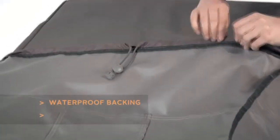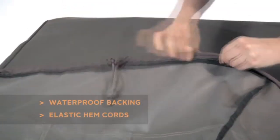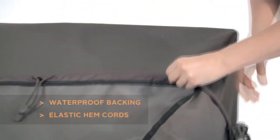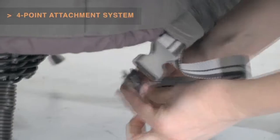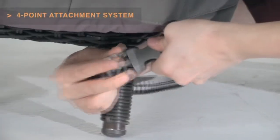Waterproof backing keeps your chair dry while elastic hem cords move easily through a special channel for a snug tailored fit. The adjustable webbing belts slide easily for a tight custom fit. Four custom colored buckles will keep your cover secure in any weather.